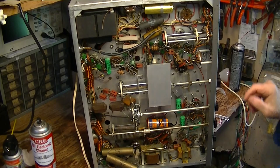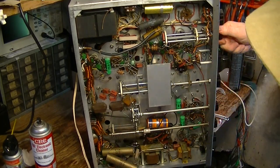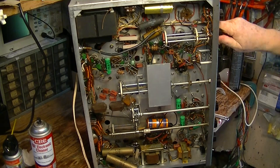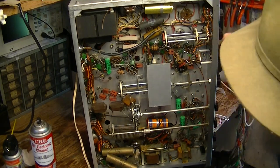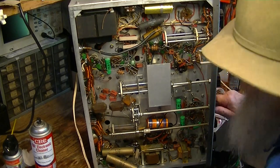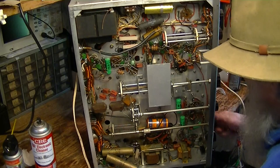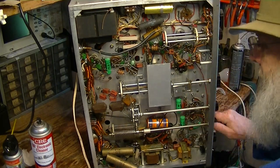Before you do that cleaning of the wafers, you're going to be operating a switch a lot. So before you do that, you want to make sure that the switches are really operating easily and smoothly, so you're not putting a lot of torque and force on the thing just trying to do your cleaning.